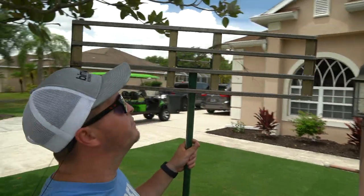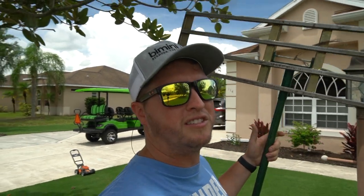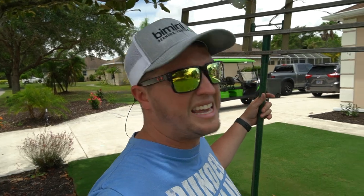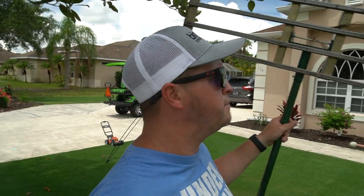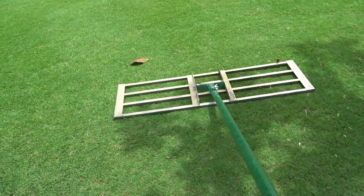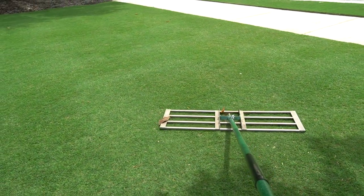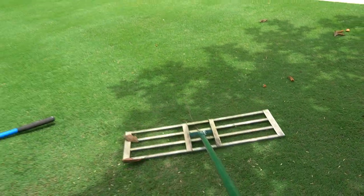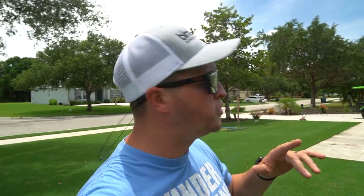Last but certainly not least is a leveling rake. I purchased this one from R&R Products, but they make different ones and you can get them on Amazon, Lanzi, and Ryan Knorr actually has a leveling rake he sells on his website. A leveling rake is going to do the best job of leveling because it's made for it. The way it works is you push and pull — it drops the sand in the low spots and pulls the sand across the high spots, thus creating a level surface.